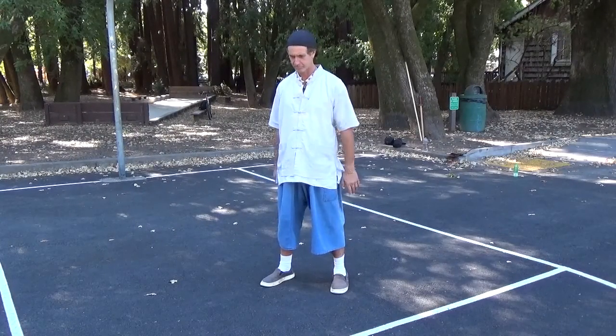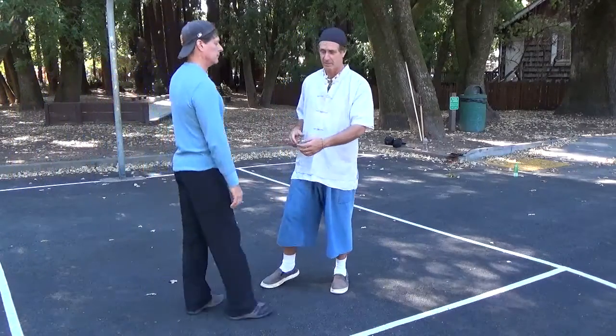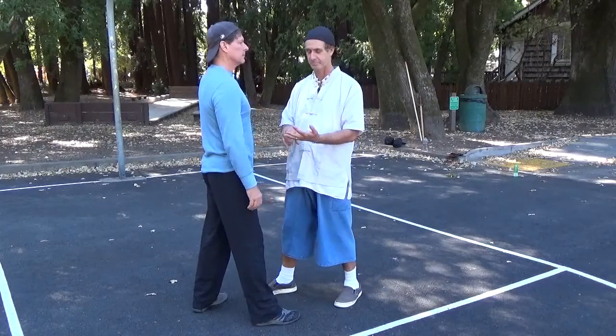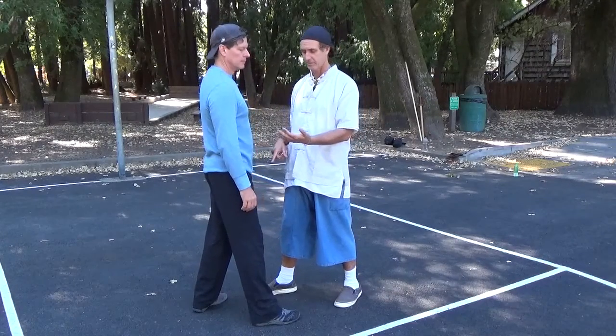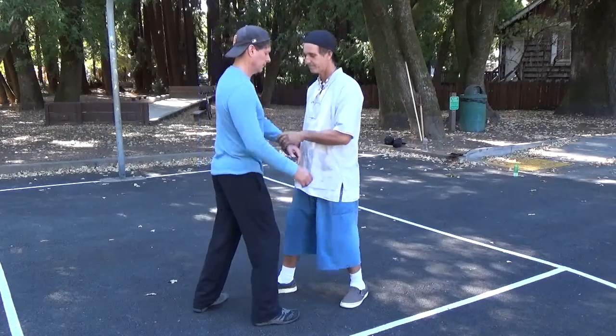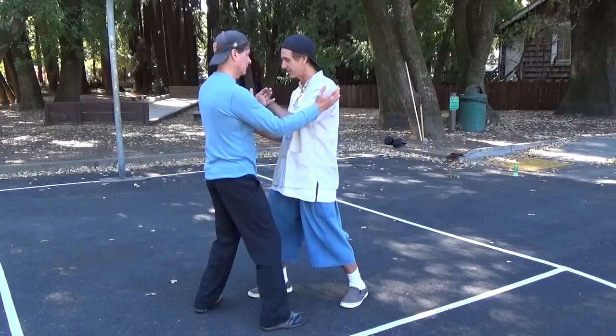This is class number five. In this class we're using what we've already learned — we've gone through rollback, push, and play guitar in three of them — so now we're going to blend them together. This is all to get us ready for press, which is going to come in the next class.